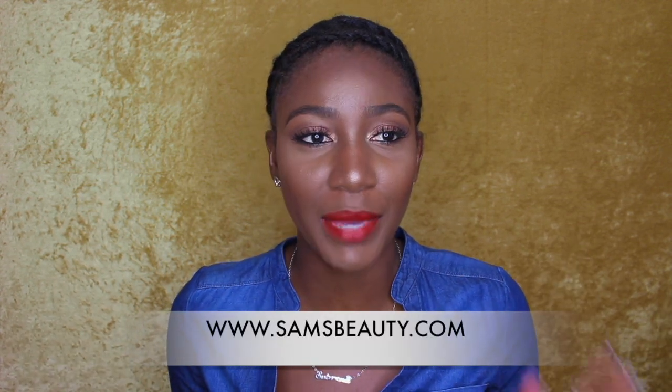I did get a shortcut wig from samsbeauty.com. If you guys don't know what samsbeauty.com is, it's basically your local beauty supply store online. They will have every single thing hair-wise, hair care, and tools-wise that your local beauty supply store will carry — or won't carry, for that matter. So if you're one of those people who sees something on YouTube and can't find it at your local store, definitely check out samsbeauty.com. They're going to be cheaper than your local beauty supply store as well.